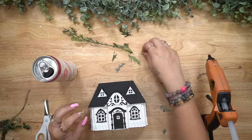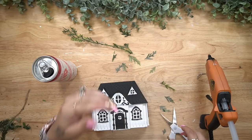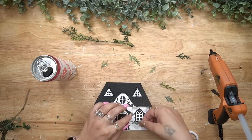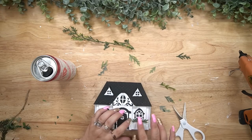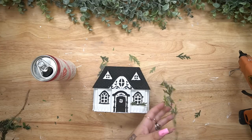Once I was done with the little embellishments, I take some faux greenery, cut that up, and glue it down underneath some of the windowsills — for the ones at the top and the bottom — and then glue some right above the door as well.